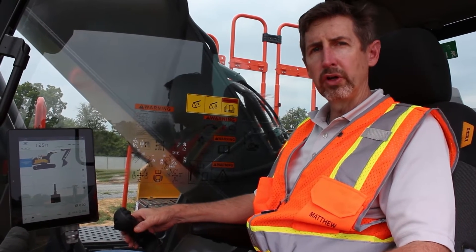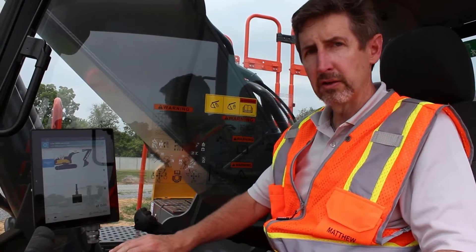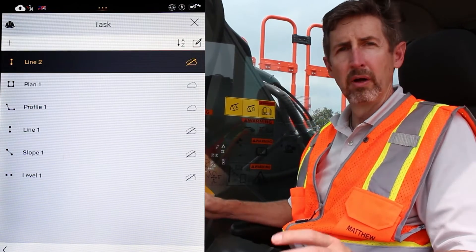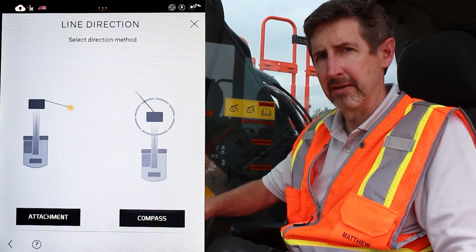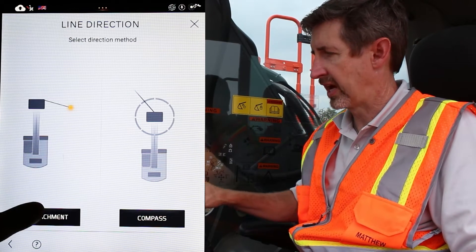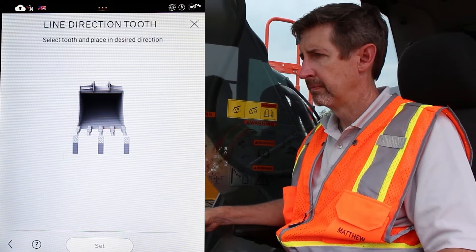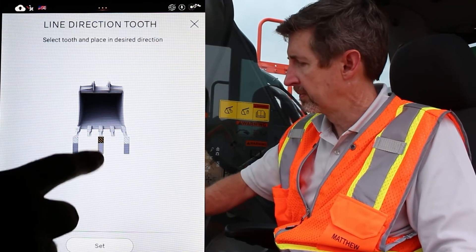There are two functions to line. One is where you use the compass, but you can also use the machine to draw the line for you. I'm going to go down to the bottom, create a new task, hit the plus symbol, get the list of available tasks, and select line. From this one, I'm going to start with where the middle tooth is right now. I select it and hit set. Next, I'm going to use the bucket to establish the line going in that direction, so I choose attachment. Now I physically move the bucket — I pick it up, move it further out, put the bucket back on the ground, and then choose a tooth. For a straight line, I'm going to choose the exact same tooth I began with. I hit set.